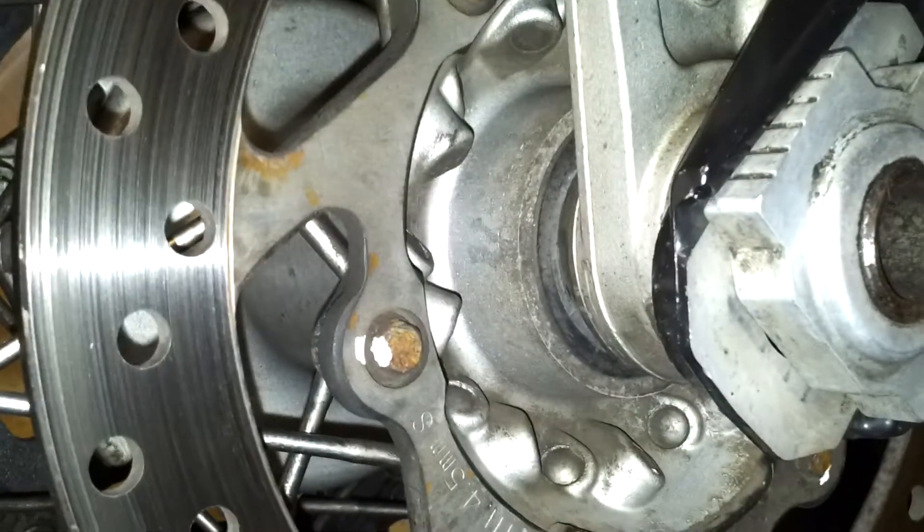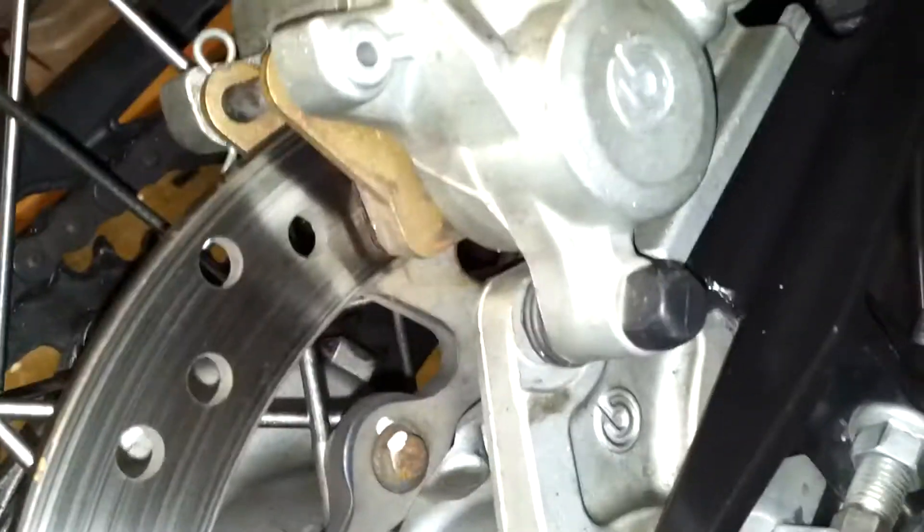Obviously you've got to check in the morning and this, that and the other. What I've done — I don't know if you can see this very well — is put a little bit of Tipex on the bolts so I've got a visual marking of where the bolts are and that they're tight. This doesn't take long to do, five to ten minutes on all the key components.